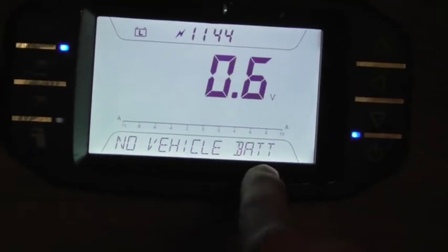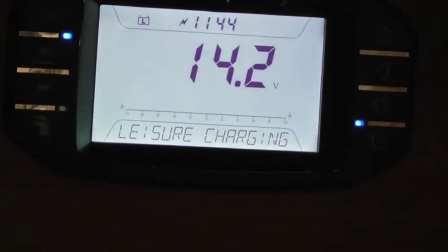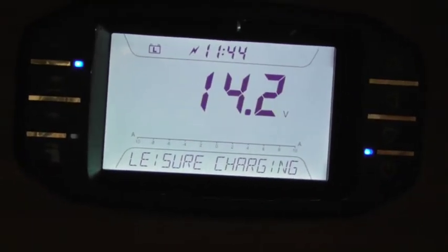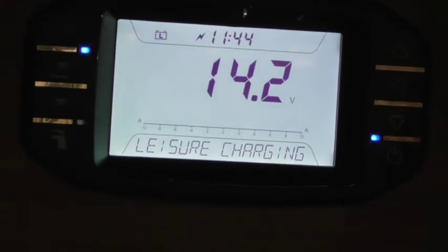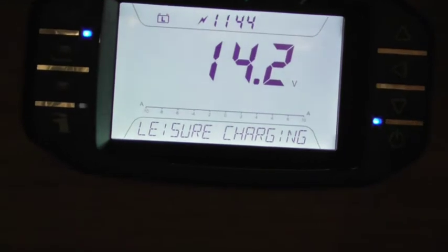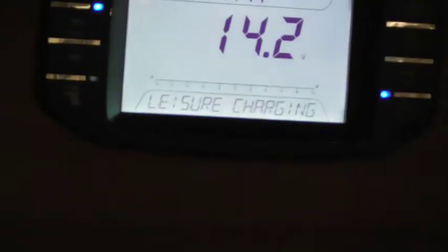No vehicle battery is connected, even though it's showing a bit of a voltage there. So if your car was attached you would be able to see what that is showing. Ledger charging - so in the centre that's showing the voltage of your battery with the leisure charging on. That's why we're pumping 14.2 volts through it. Normally it's about 12, 12 and a half. So if there's no electric connected you would see the actual reading of your battery.